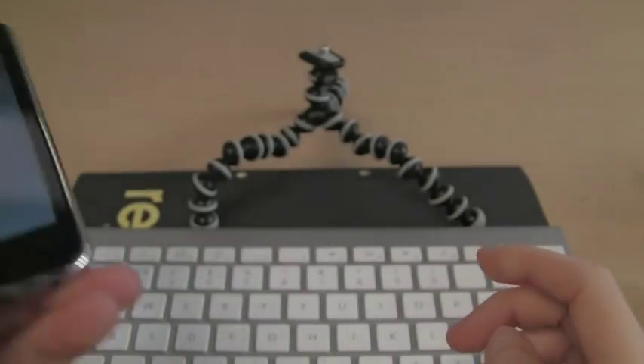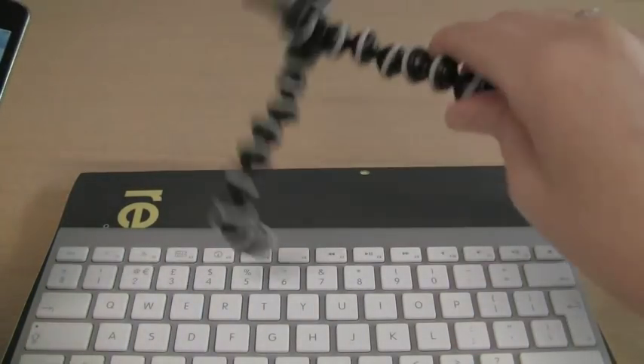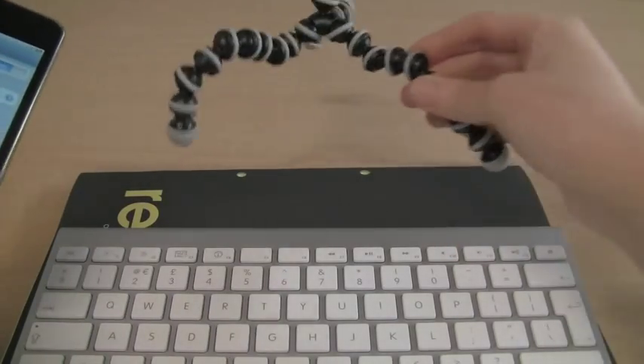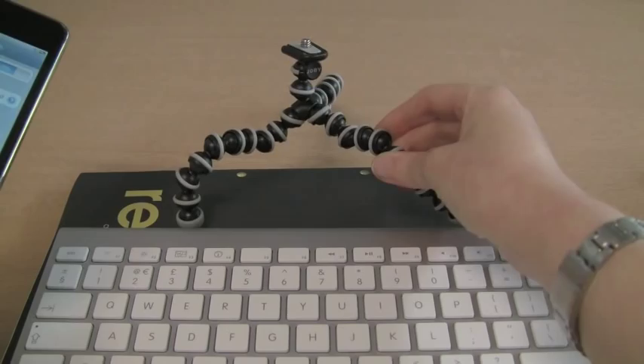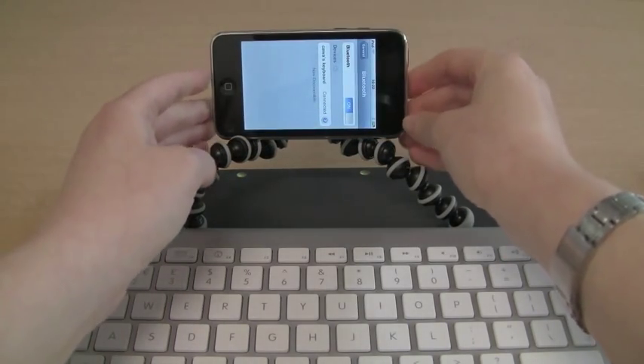So I can put this back on my impromptu dock here. This is my little Gorillapod — it's just a camera tripod but I don't actually ever use it as a tripod. I always use it as my iPod dock.